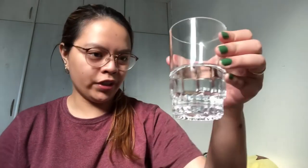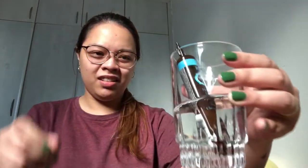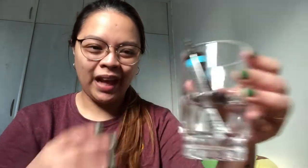So before I start, I will just boil some water for one minute for this. Okay, now I have the hot water. They said I have to put it inside. They didn't say how much water, but at least it's in the hot water. So we'll wait for one minute. See you after a minute!